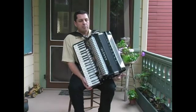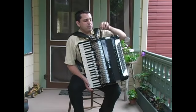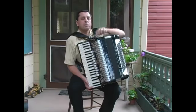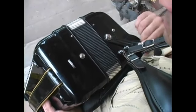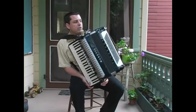On both the top and the bottom of the bellows are things called bellow straps. Sometimes they're made out of metal, sometimes leather, and they either have a snap or a hook. This holds the bellows in place when you're not playing, but to play you have to undo those. So you unsnap it and move it out of the way. Do the same with the bottom and move it out of the way.